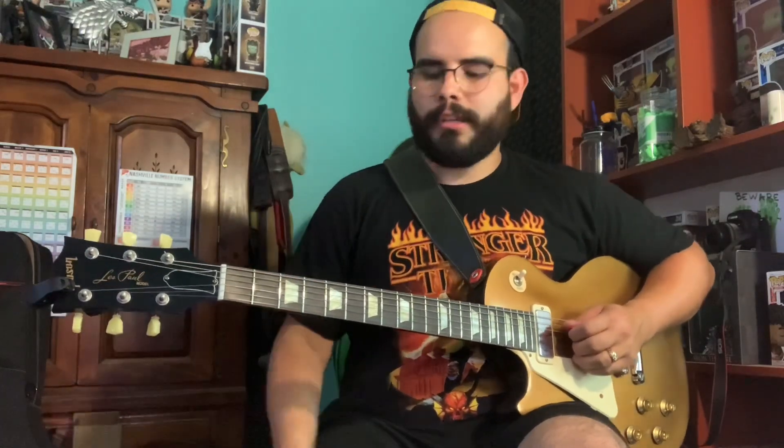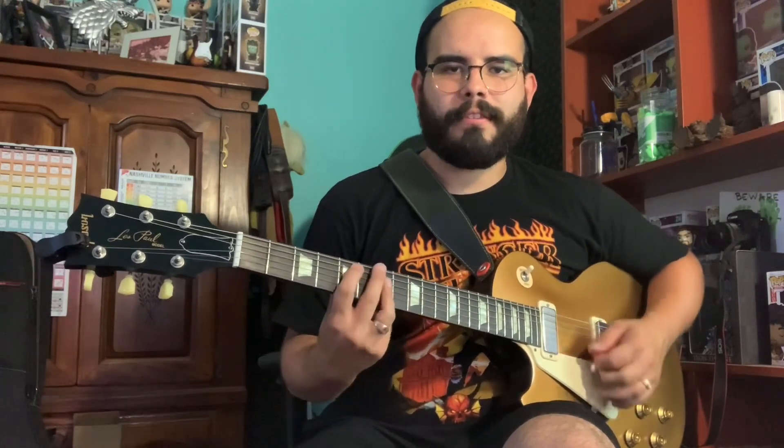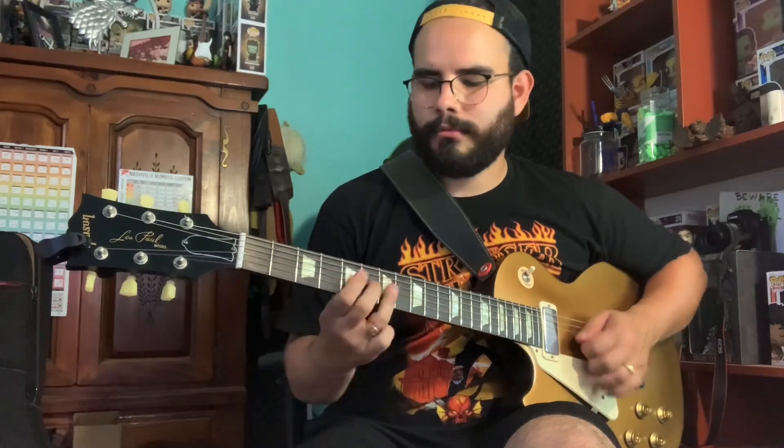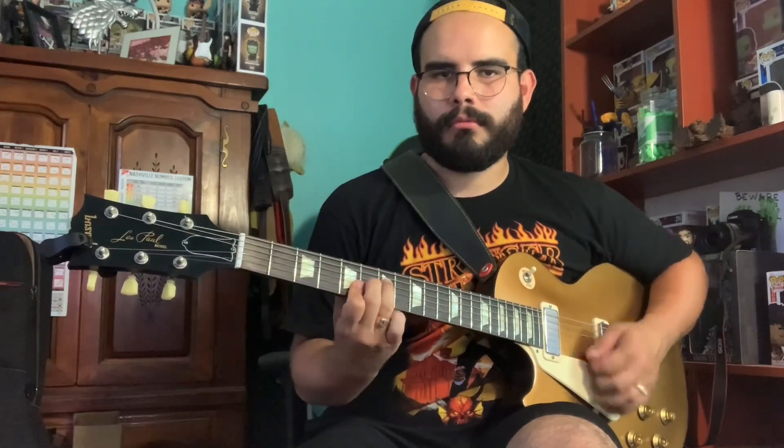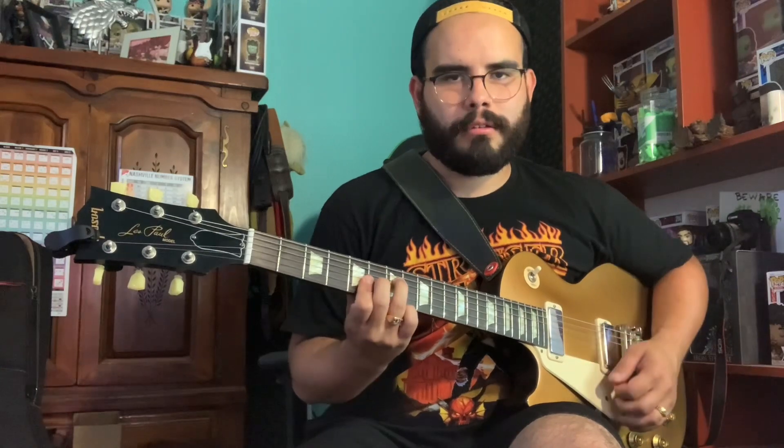I'm going to give you a really valuable lesson today — it's how to use a relative minor in a major key. So one-four-five, okay? That's a one-four-five in the key of A major: A to D major to E major, back to D and then A. So most guitar players think...